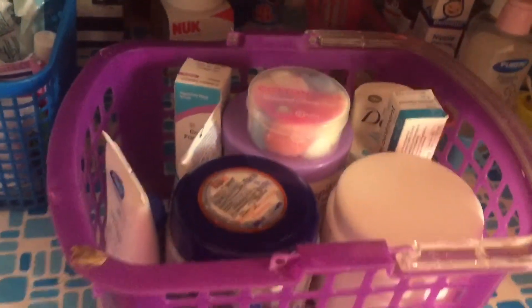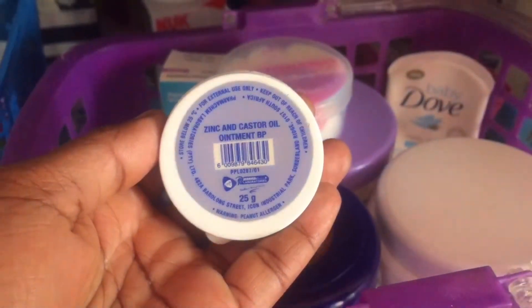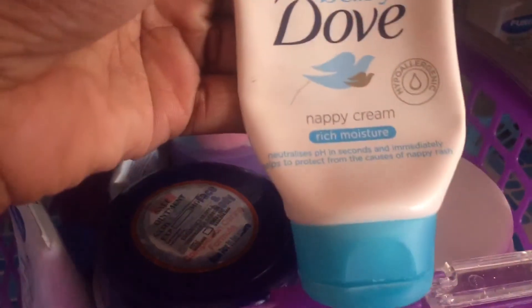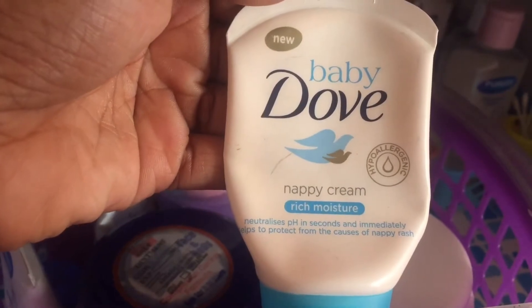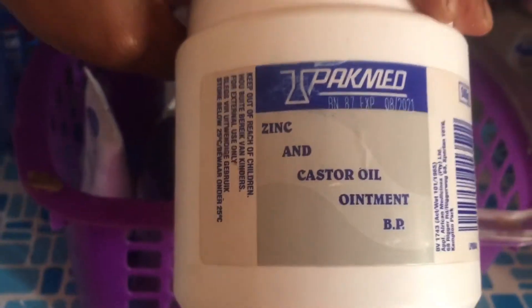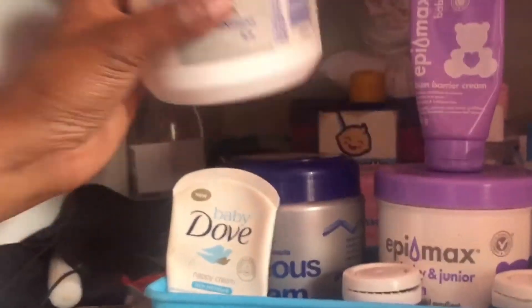Mummies, I'm going to show you different types of nappy creams and ointments that worked for me and that had not worked for me thus far. So I have the zinc and castor oil ointment — this is 9 rand depending on the pharmacy — and also the baby dove nappy cream. I normally use the baby dove when she does not have any diaper rash at all. I also have this zinc and castor oil ointment in 500 grams, which is a hundred rand.